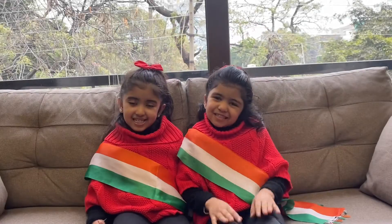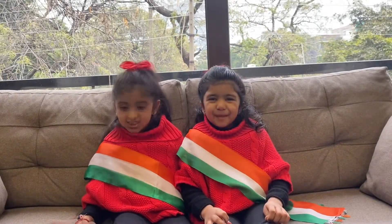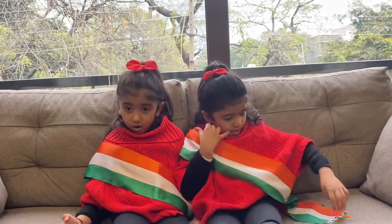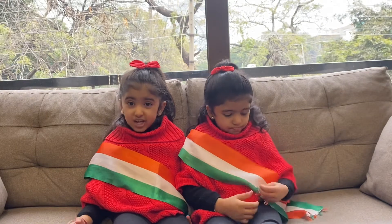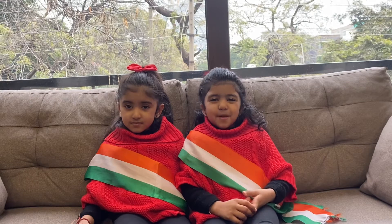Hey everyone, welcome back to our channel. We do one every Hannah. As you all know, Republic Day is just around the corner, so we thought to make some tricolor crafts. We are going to make some tricolor crafts with the paper tearing technique.